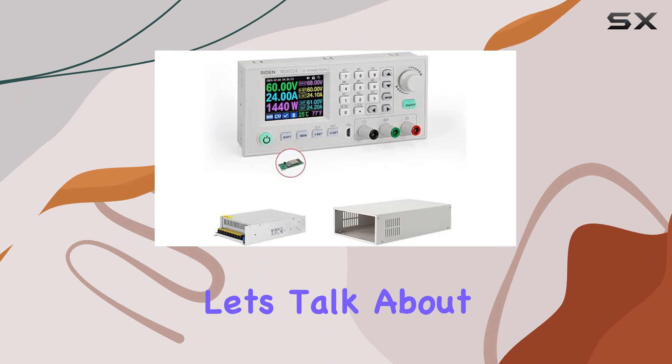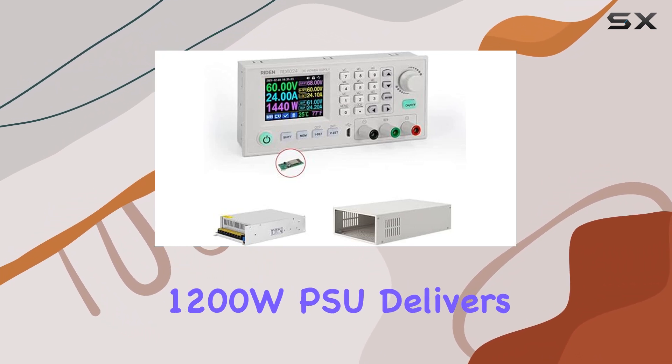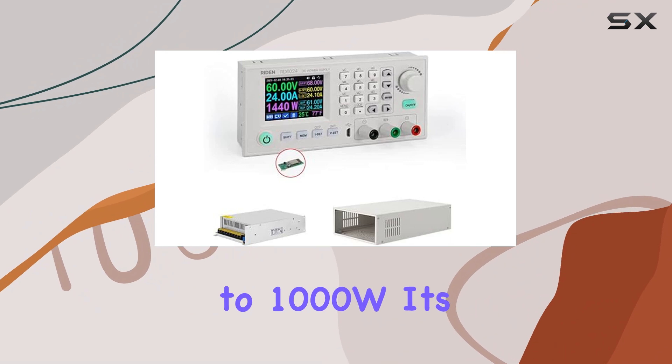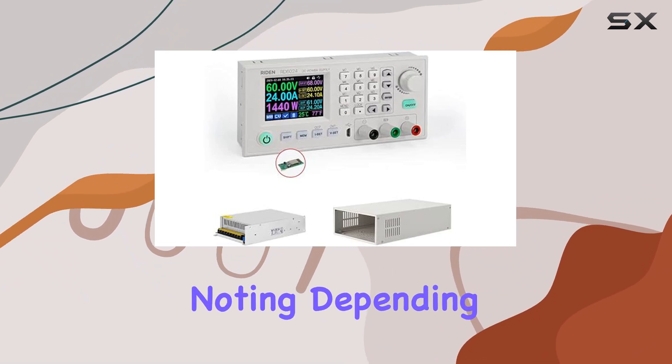Speaking of performance, let's talk about power. Under 220V input, the 1200W PSU delivers 1200W. But if you're running on 110VAC, expect a slight drop to 1000W. It's a minor adjustment, but one worth noting depending on your setup.